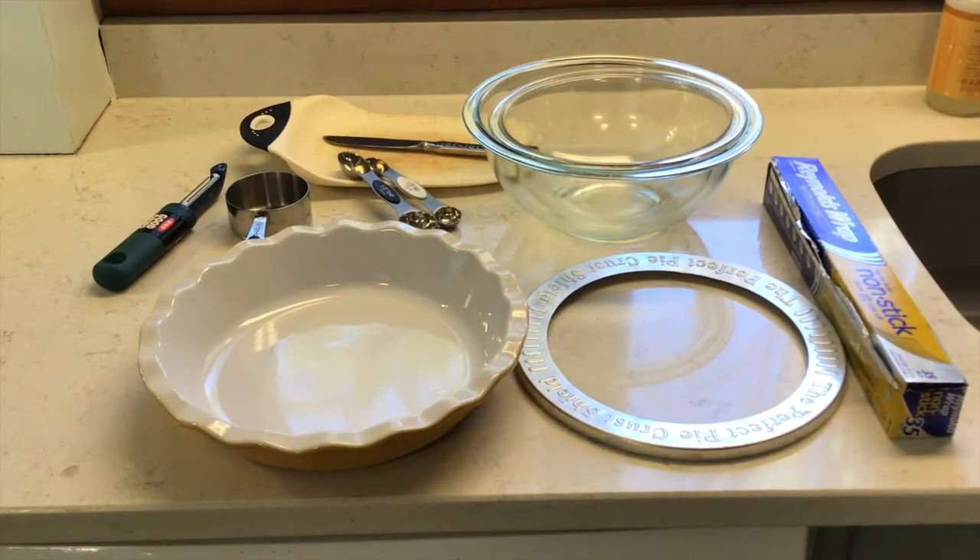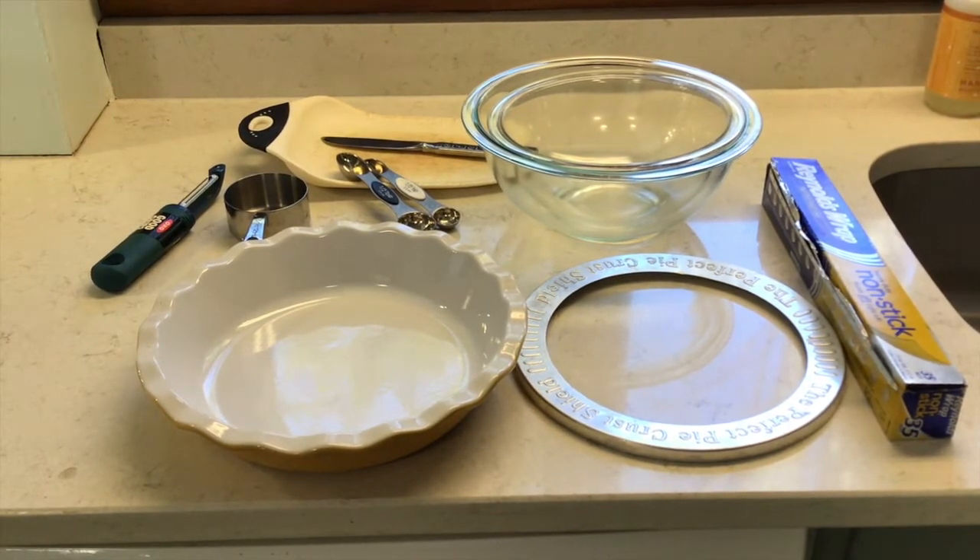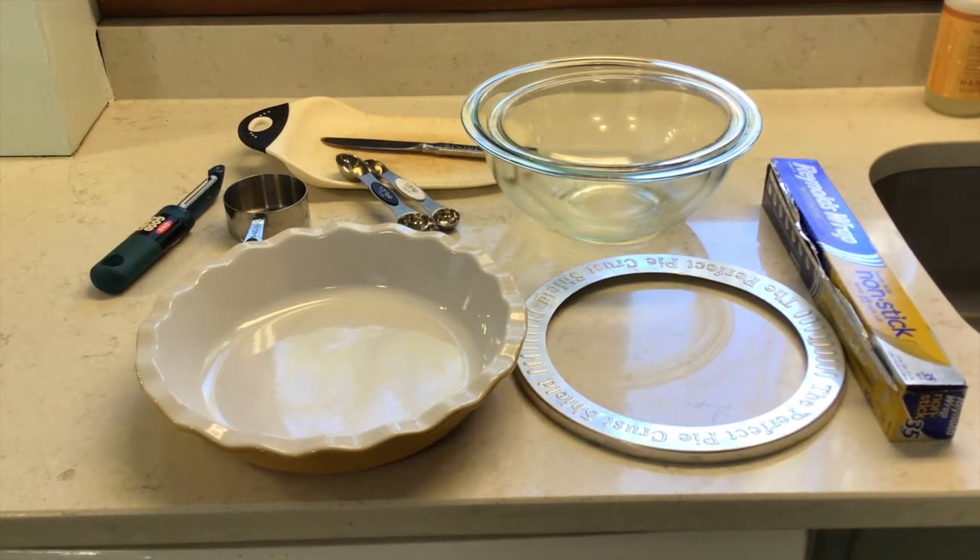Now I'll show you the cooking tools you'll need: a cutting board and a knife, two bowls, either aluminum foil or a pie guard, a pie pan, a peeler, a half-cup measure, a half-teaspoon, and a half-tablespoon measuring tools.